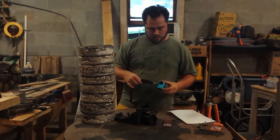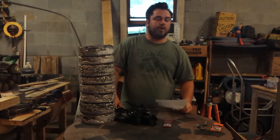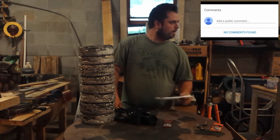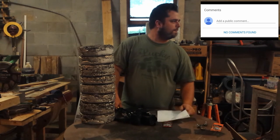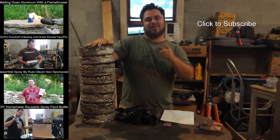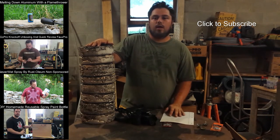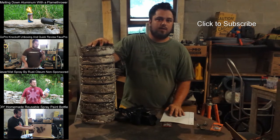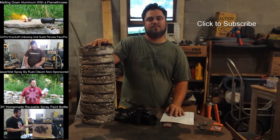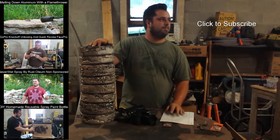Now we're going to do the thing where we read our favorite comment from the previous video — and that comment is... nobody. Nobody commented. So there's no comment to pick a favorite from. But thanks for watching! Don't forget to like, subscribe, maybe comment on this video, and be sure to check out some of these other videos. Hope you like them and I'll see you next time!